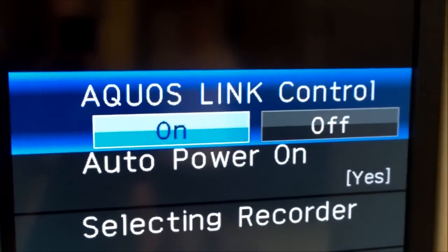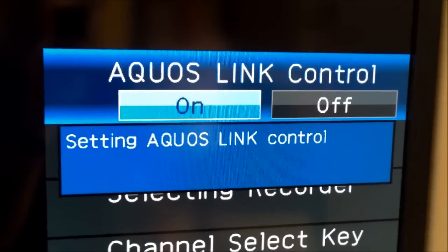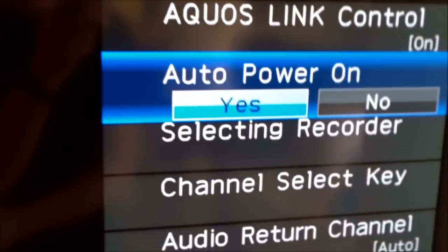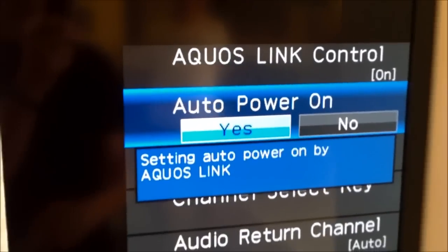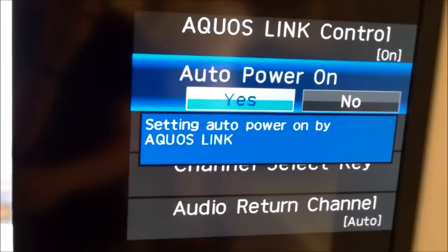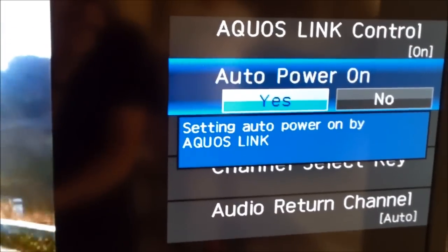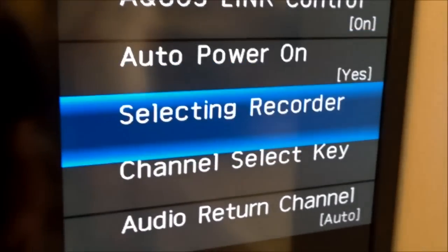On Sony it will say HDMI control, on LG it's called Simple Ink, and Samsung is called Anynet. Go ahead and hit the enter button. You want the link control set to on — that's the HDMI control on. Then go down to auto power on. Auto power on means it's sending a power on signal — when you turn on the TV, it sends a power on signal through the HDMI cable to the receiver, turning on the receiver at the same time. You want that on.